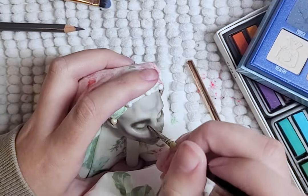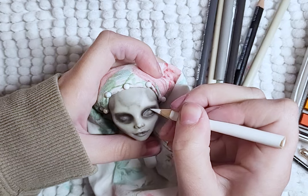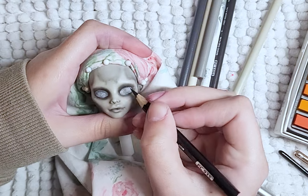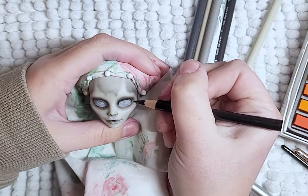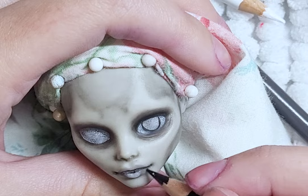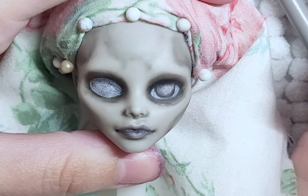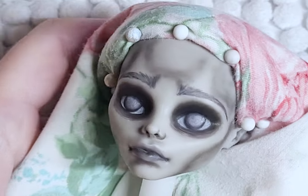Once I've done all I can with the pastels, I move on to the colored pencils. First the whites of her eyes, then using black and shades of grey, darkening the area around her eyes. I then use the same grey and black to add details to her lips and eyes. I copy and paste to the other eye, add some eyebrows, and also add the catchlights in her eyes.